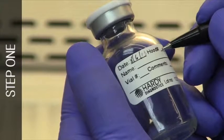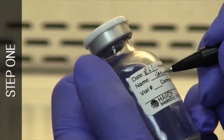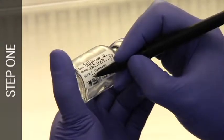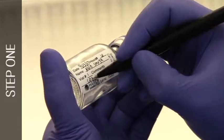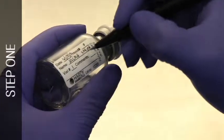Label the empty sterile 20 ml vials with the date the challenge was performed and the initials of the person performing the procedure. Label three of the vials Control-1, Control-2, and Control-3. Label the remaining six vials with the numbers 1 through 6.